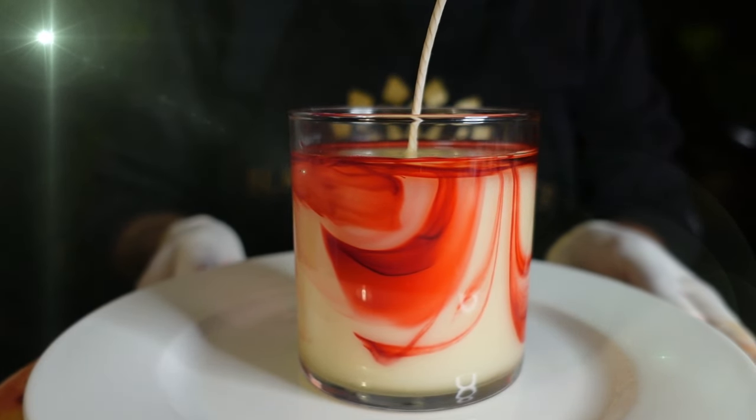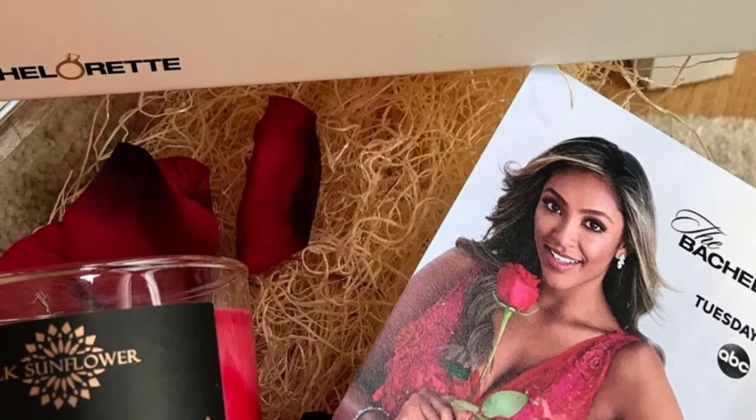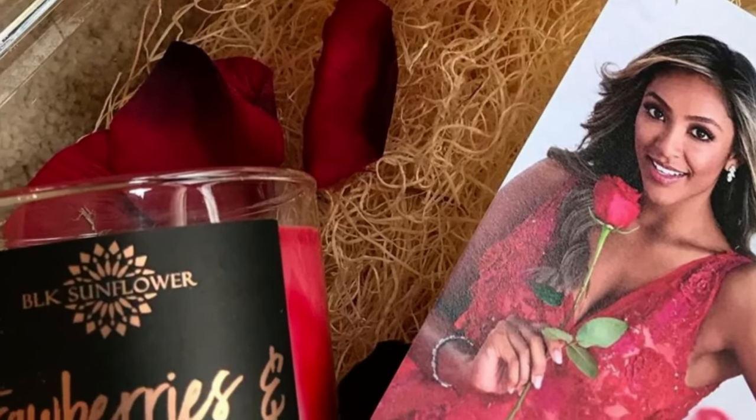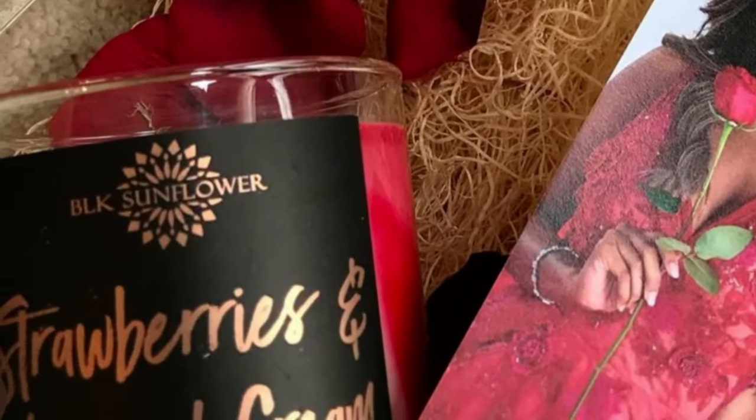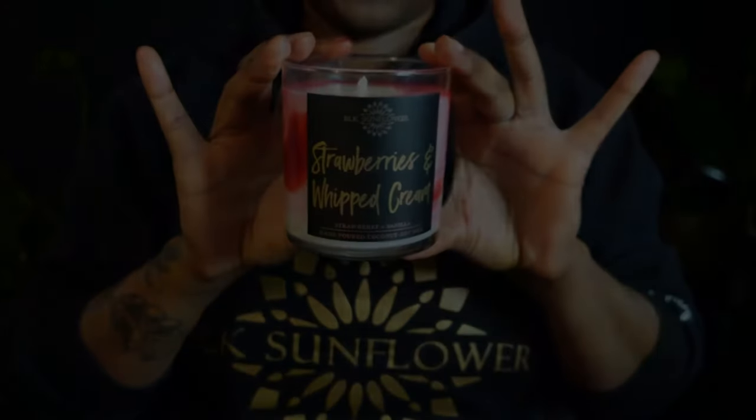This candle smells just as amazing as it looks — it's my number one selling candle for a reason. I even had to make a hundred of them for the 2020 season premiere of The Bachelorette. Today I show you exactly how I make the candle, including my marbling method, so if you're ready, let's get into it.